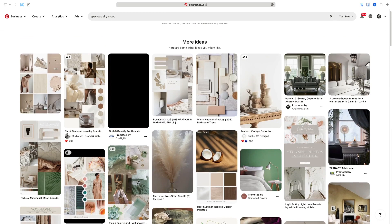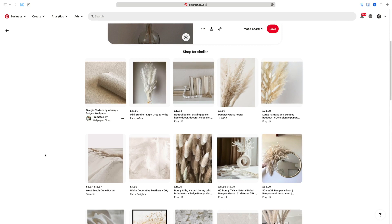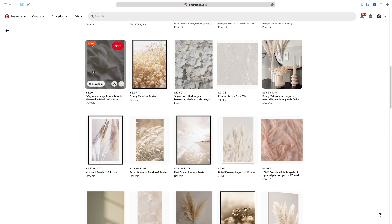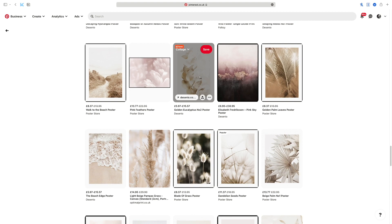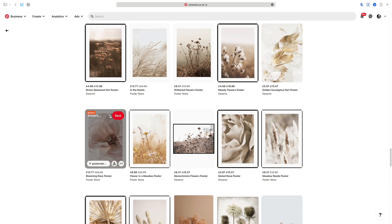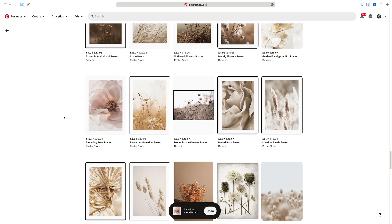You can also click on something — I just saw this pampas grass here and then it might come up with visually similar images. This for example is very nice — just a simple texture like this one. It already shows mood board, so I can just click save and it'll save automatically. This one is also very nice because it's got transparent layers, which is also one of my keywords. This one's very pretty again — transparencies. You can see I'm kind of gravitating to this colour palette of pinks and neutrals.